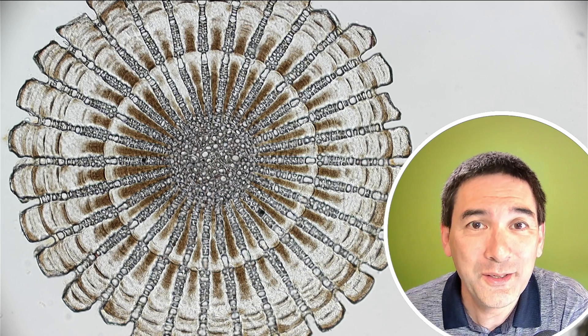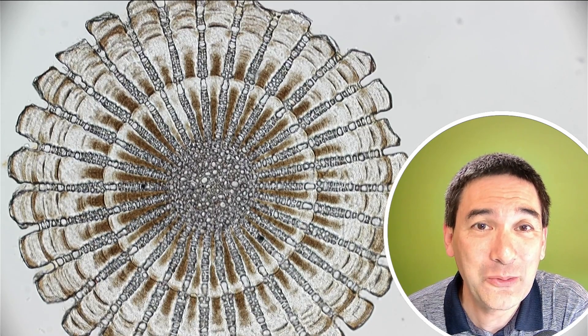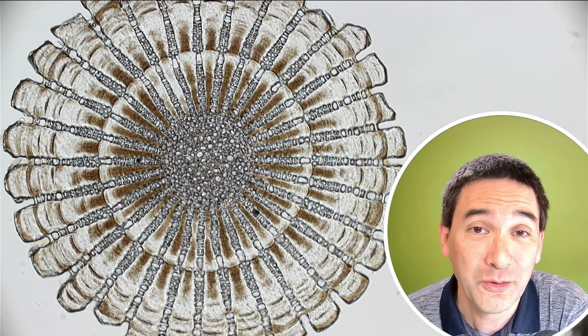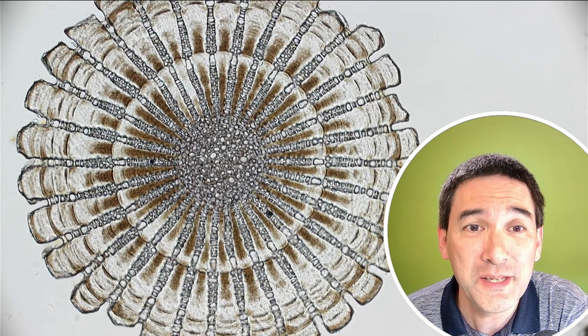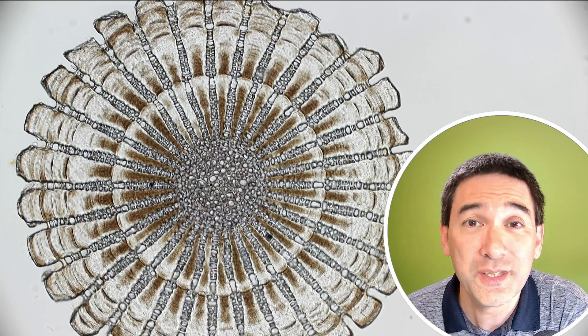This here is the cross section of the spine. It does look quite pretty and it is made of calcium carbonate and of course also other minerals. I'm quite happy that the quality of the specimen is so extremely high because the slide, as I already mentioned, is quite old.